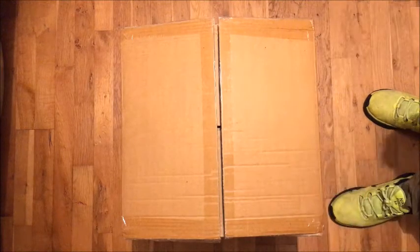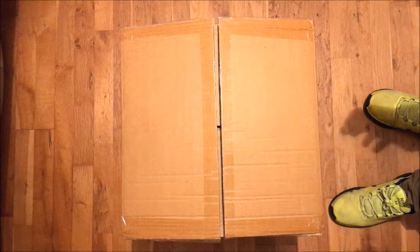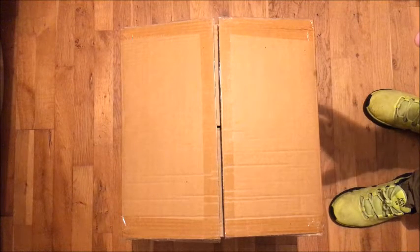This is the box I want to unbox with you. I must admit I have cheated a bit, because I had to check when I received it that the box contained all the stuff I bought. So I have actually opened it and checked, but I want to show you what you get.